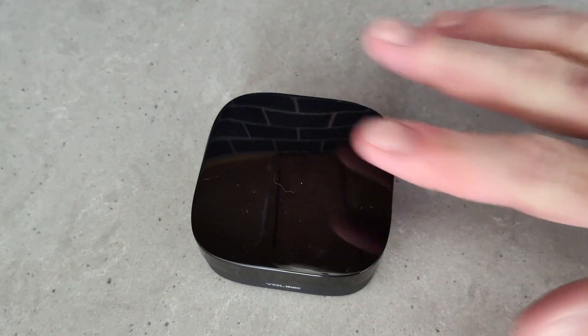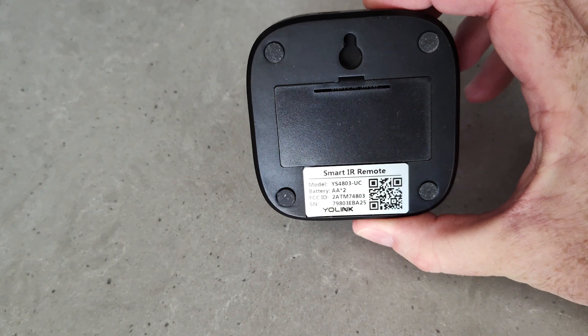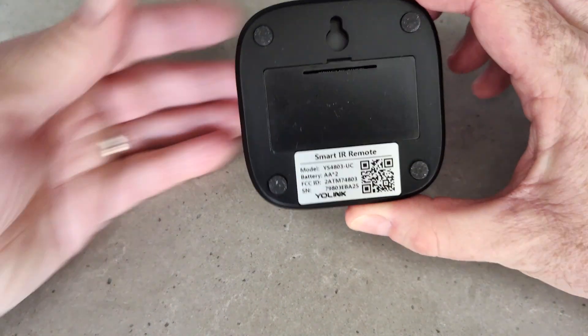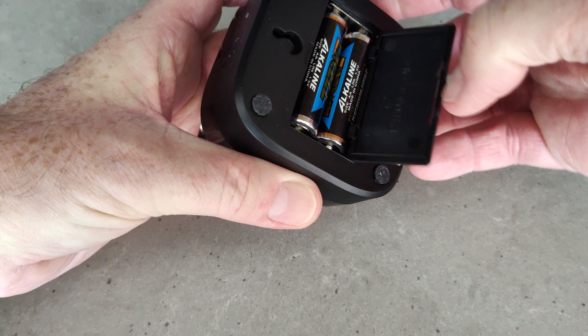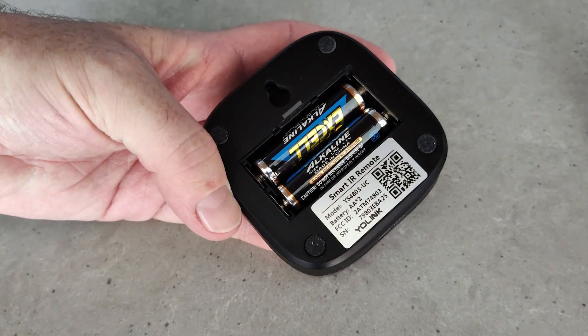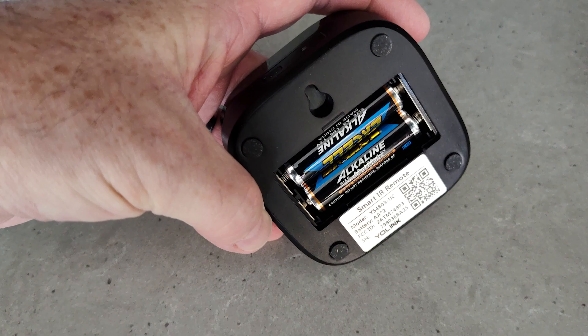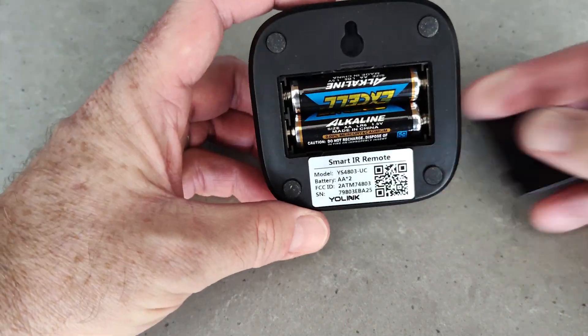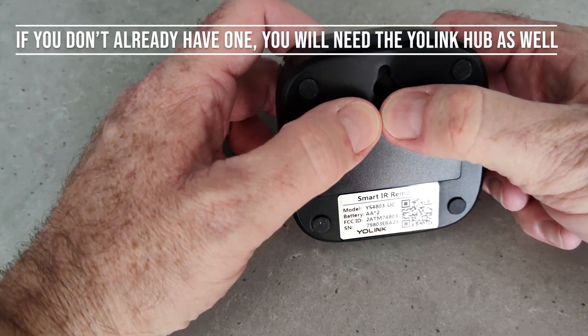The box is only three inches by three inches and one and a quarter inches high. Now if you've seen some of my other videos you know I have a lot of Yolink devices. One of the best things about them is that they are long range and low power. This is only powered by a couple of AA batteries and they say the expected life will be about three years. It's going to depend on how much you use it, but that seems reasonable based on my experience with other Yolink devices.